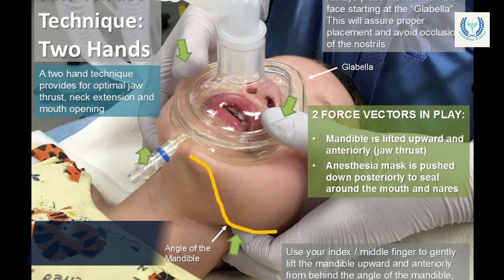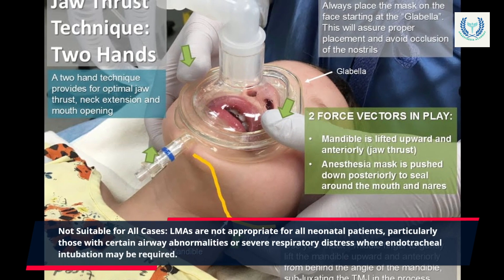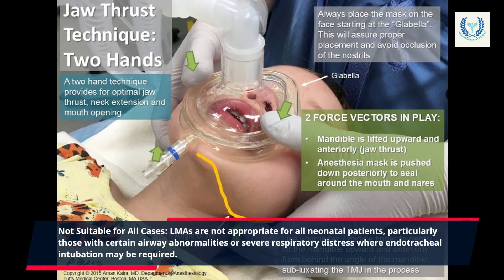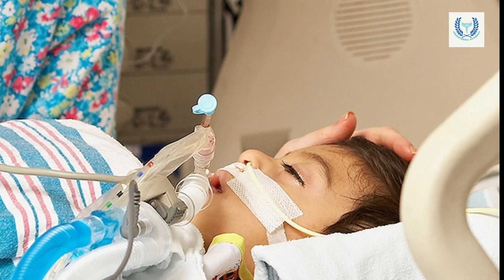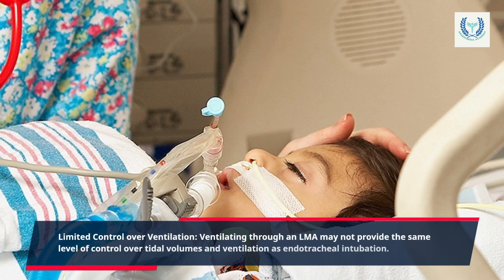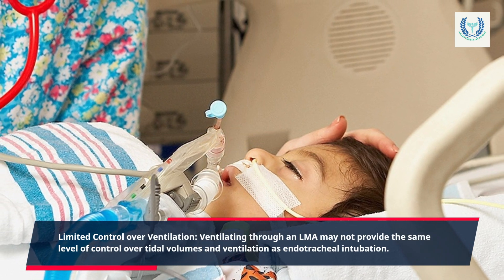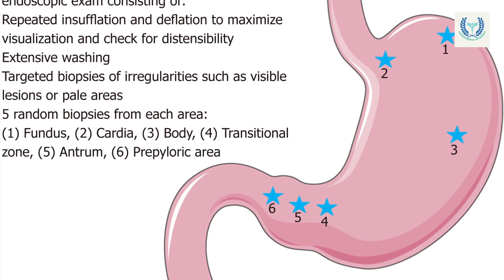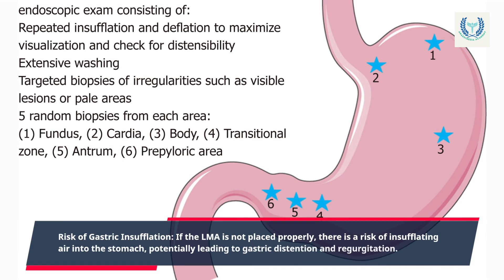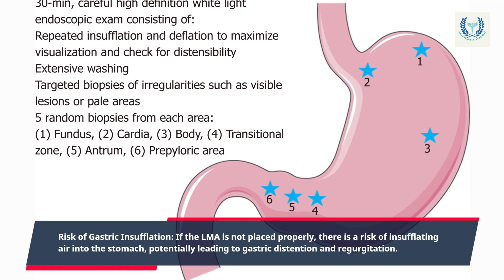Not suitable for all cases: LMAs are not appropriate for all neonatal patients, particularly those with certain airway abnormalities or severe respiratory distress where endotracheal intubation may be required. Limited control over ventilation: ventilating through an LMA may not provide the same level of control over tidal volumes and ventilation as endotracheal intubation. Risk of gastric insufflation: if the LMA is not placed properly, there is a risk of insufflating air into the stomach, potentially leading to gastric distension and regurgitation.